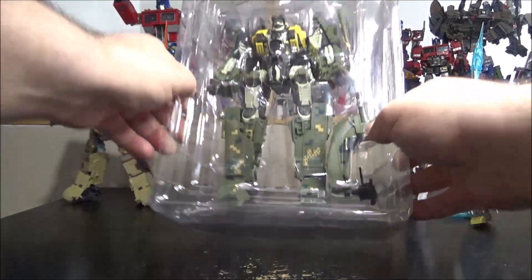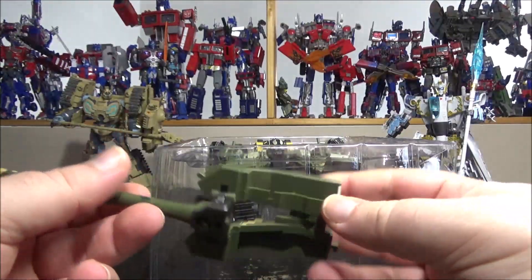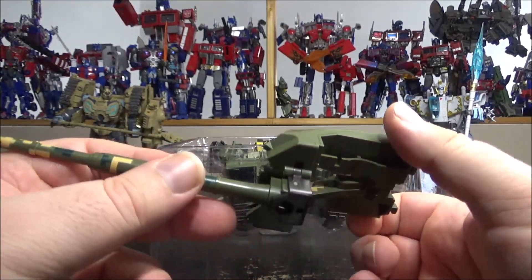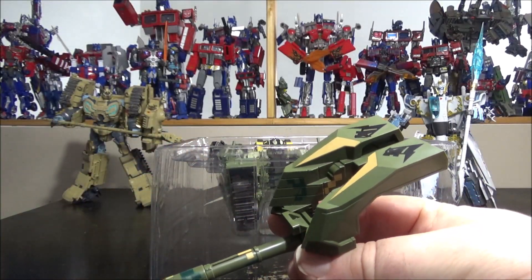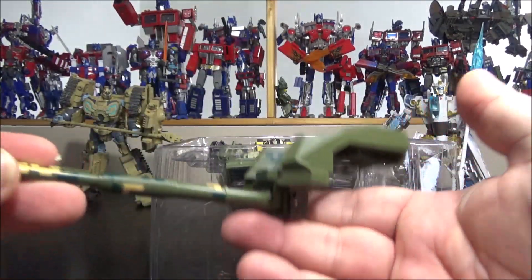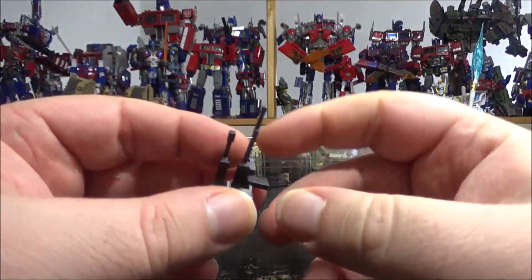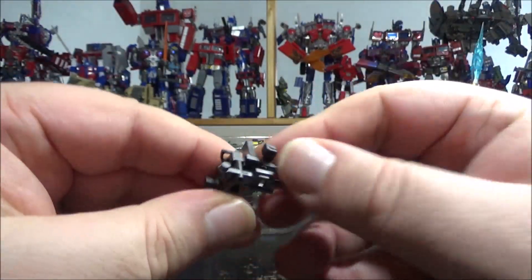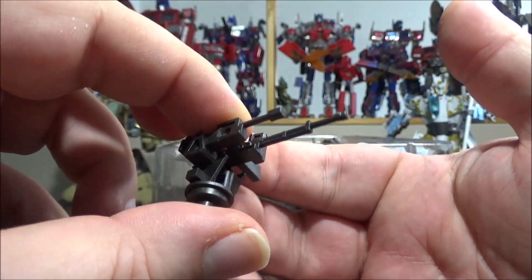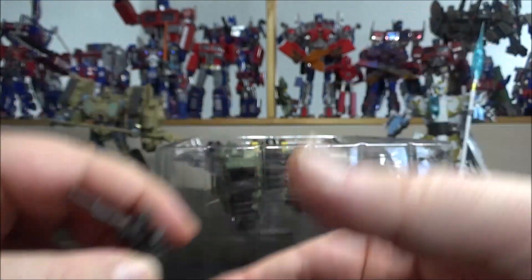Now for the figure. As an accessory we have the cannon, which doubles as a gun, a turret, and a sort of hammer. I don't really like the design as a gun, but I understand the intention. We also have a turret, though unfortunately it's not articulated — it looks like it could tilt up and down but doesn't.